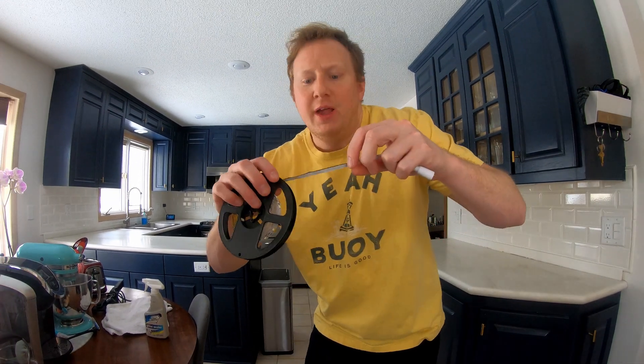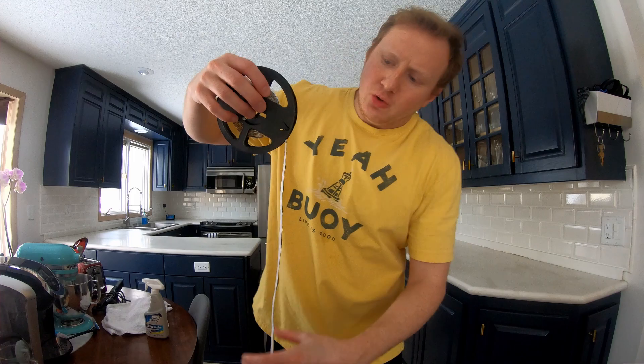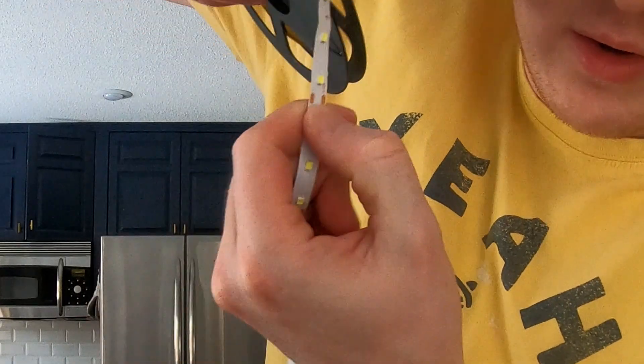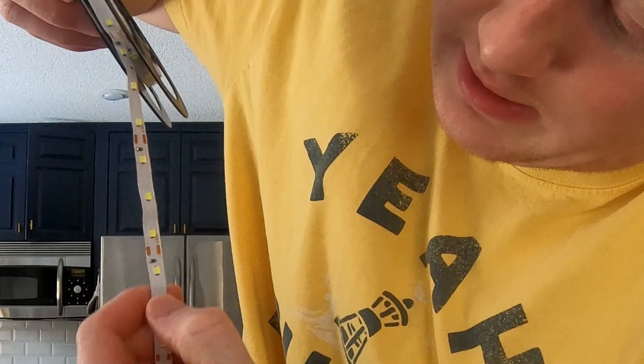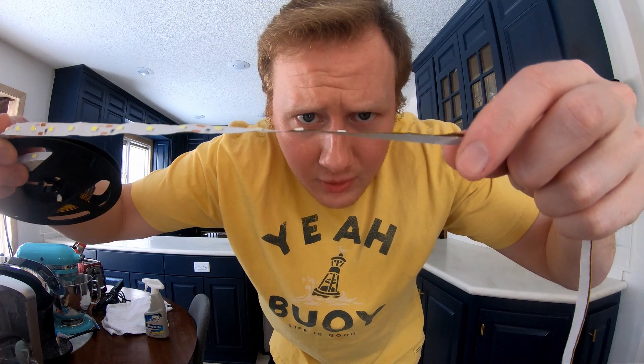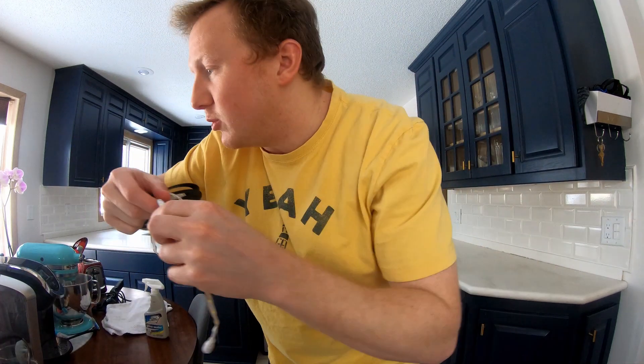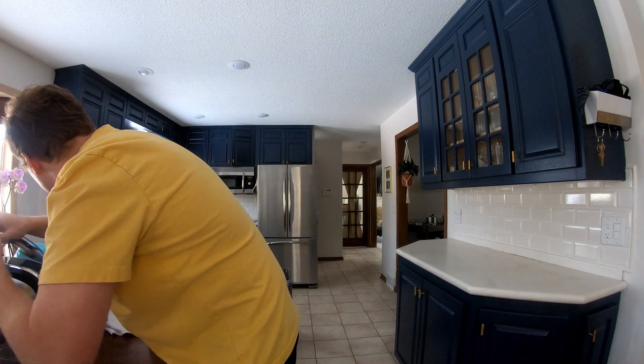This is the kind of LED strip I'll be using. As you can see, it's just got a 12-volt female 5.5-millimeter outlet on one side, and the rest is a strip you can cut anywhere along the little markings. It's super thin, just like paper, super pliable, and folding it is how I'm going to handle the corners.